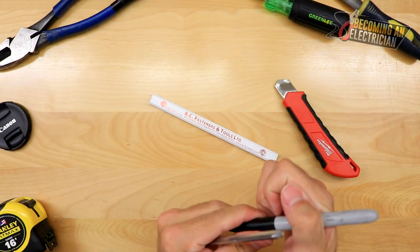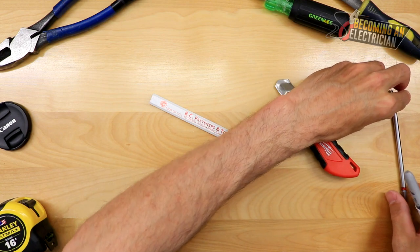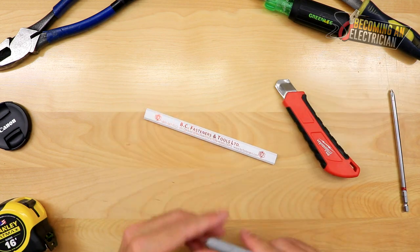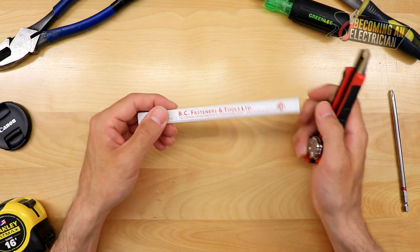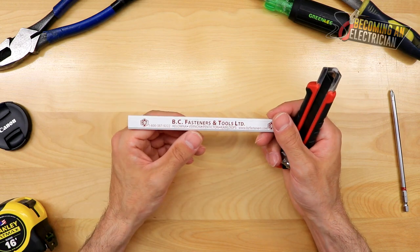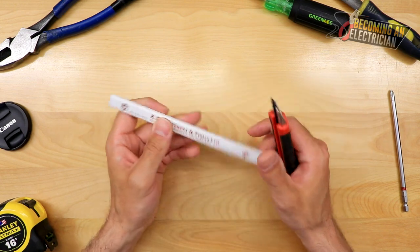But generally, especially when it comes to pipe that you are going to be surface mounting, you want to make sure that there's no kinks and stuff in your pipe — you have to make sure that pipe is looking nice. So you typically want to be using pencil because it's just going to allow things to be erased easier. And I'll show you how to do it in this video.